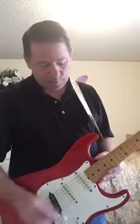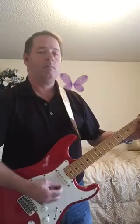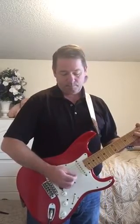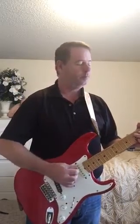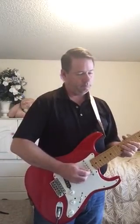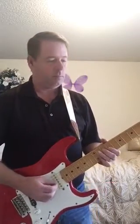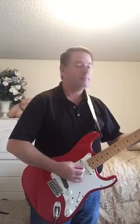Here we go — this is the neck pickup. I'm not much of a player, so bear with me. Neck and middle. Middle. Middle and bridge. And the bridge.